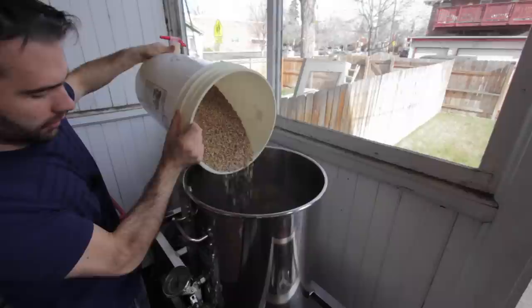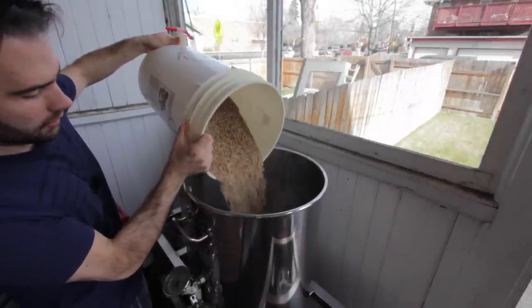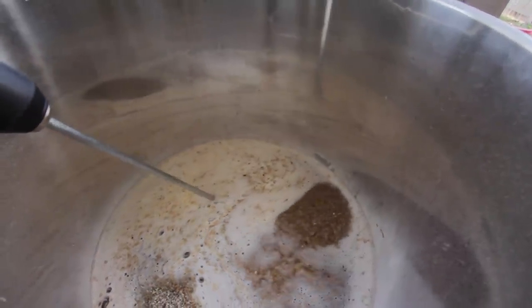This works better than any spoon or paddle. It mixes the mash really well, and it's great for us lazy people. So I'll show it in action. I'm doughing in for my Hoppy Red Session Ale, and you can see how quickly and how well it mixes the mash.